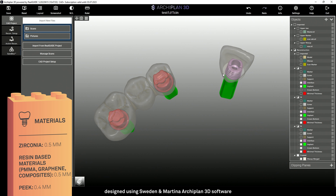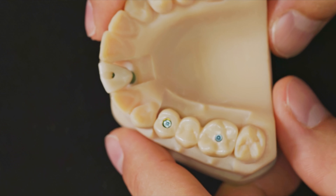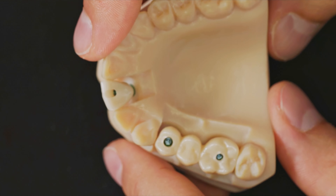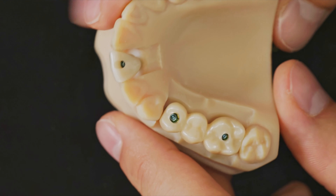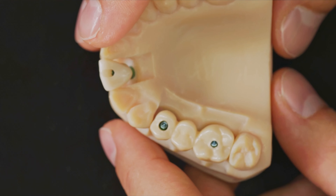Obviously, it's not possible to change the cement space between the T-Base and the crown, because it is imposed by the library. Once the modeling has been completed, it's possible to mill the structure in-house if you have a milling machine, or to send the file to the Sweden and Martina milling center ECO through our portal.